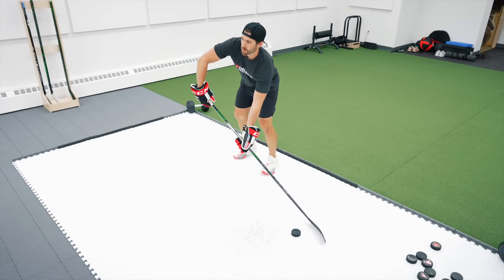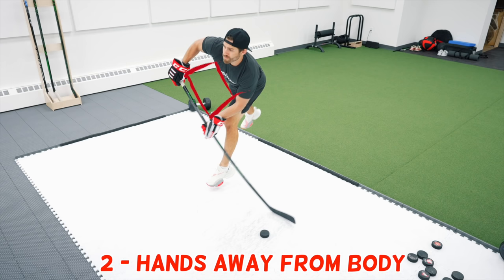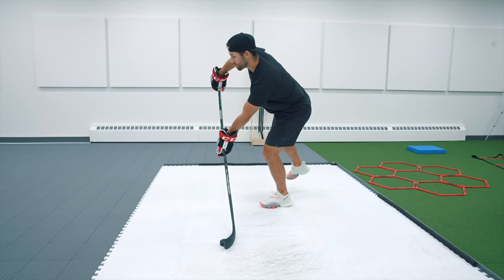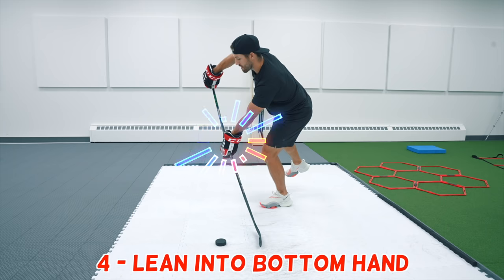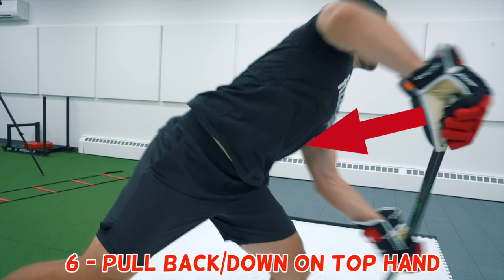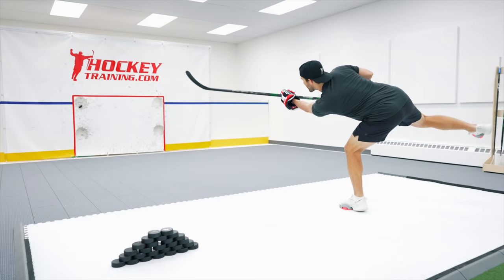Let's start with the inside leg snapshot. You'll want to push the puck out in front of your body, which will allow you to get your hands away from your body while you transfer your weight onto that inside leg. Your outside leg should come off the ice with the weight transfer, which will naturally put weight and pressure into the bottom hand to create stick flex as you snap down on the puck. Make contact with the ice an inch or two behind the puck, while simultaneously pulling back on your top hand to generate speed and power through the puck. Follow through with your blade low for a low shot or high for a higher shot.